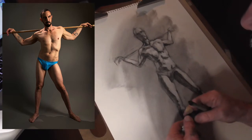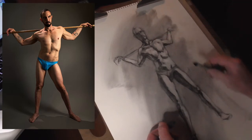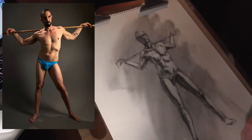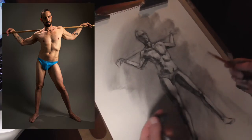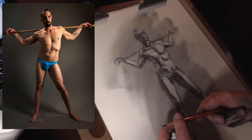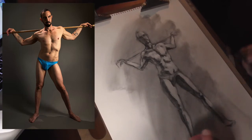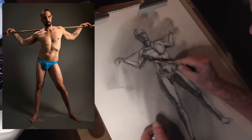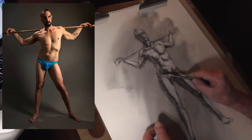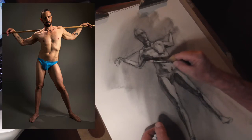It takes some time to refine, but you're going to have 40 to 60 minutes. I would spend about 20 minutes on the block-in and another 30 to 40 minutes on tonality. You can come in at the end and refine and strengthen areas — like this whole area in shadow here — dropping that in fairly easily, as it has a nice soft edge to it.